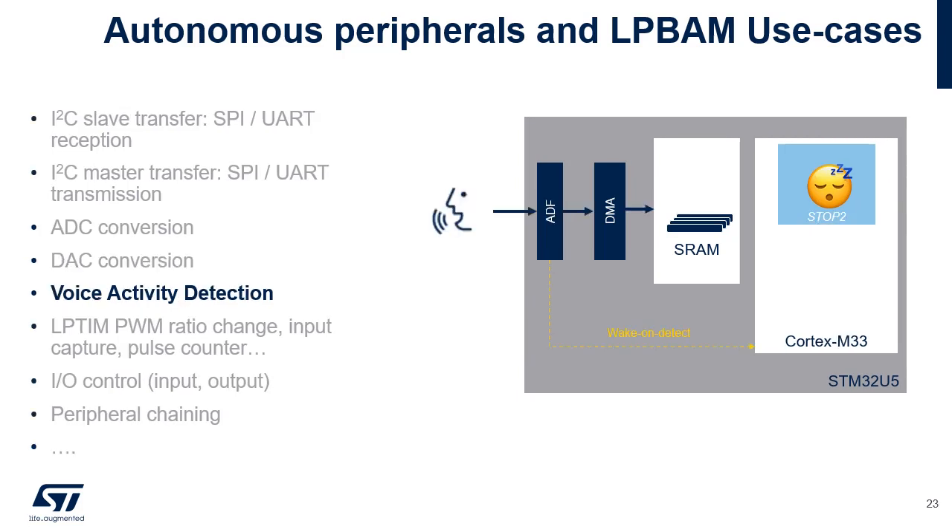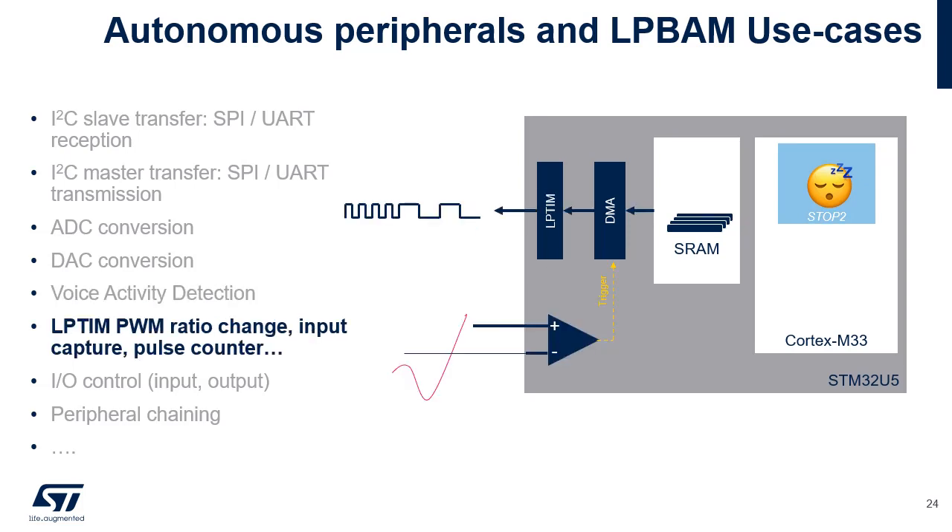In another example, the audio digital filter connected to external sigma-delta modulators processes voice samples and transfers the filtered stream to a memory buffer through a DMA channel. The audio digital filter can be programmed to wake up the Cortex-M33 when voice activity is detected. An ultra-low-power comparator, Comp1 or Comp2, triggers a DMA transfer from a memory buffer to an LPTIM register in order to change the duty cycle of a PWM output. This background task does not require software intervention, so the Cortex-M33 remains in Stop 2 mode.